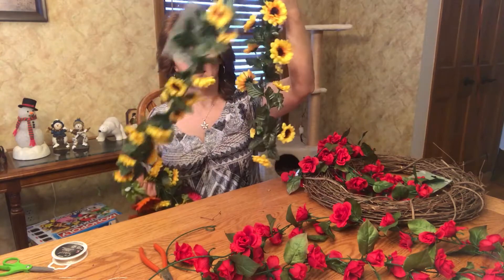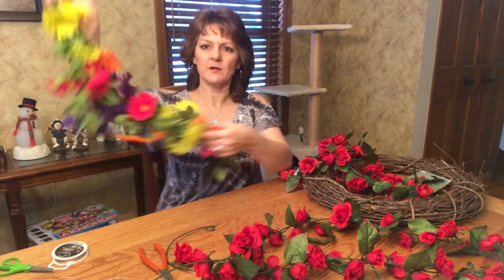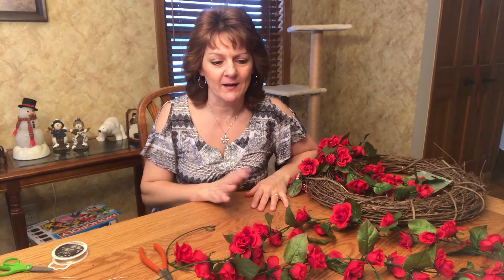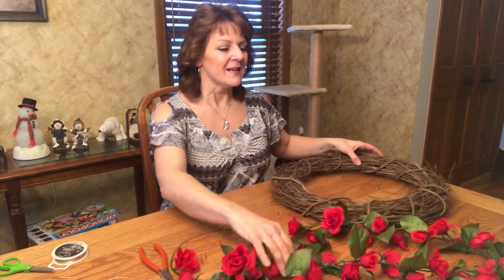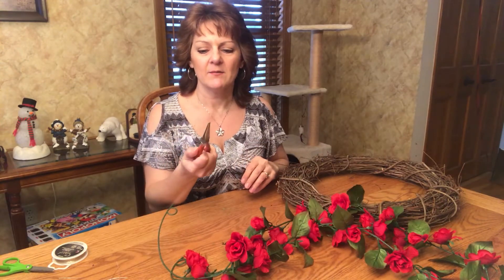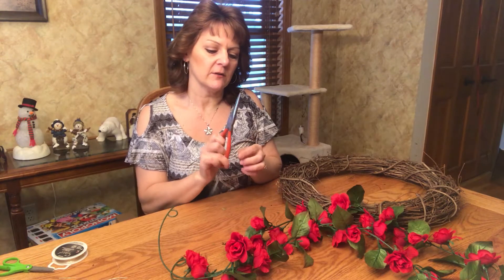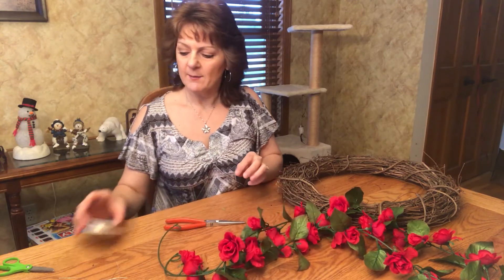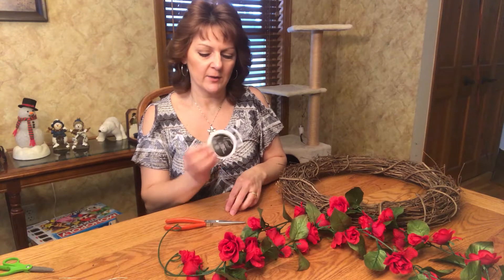So this is going to be my fall wreath, and I also bought for spring. I'm going to end up interchanging the wreaths with the different flowers for the different seasons. My husband made a great point — he said where are we storing all these wreaths? So we are compromising. Make sure you have your wreath and your garland. It would be helpful to have some cutting wire scissors, like needle nose pliers, some type of wire cutter to cut the garland. And I have some 24 gauge wire here.